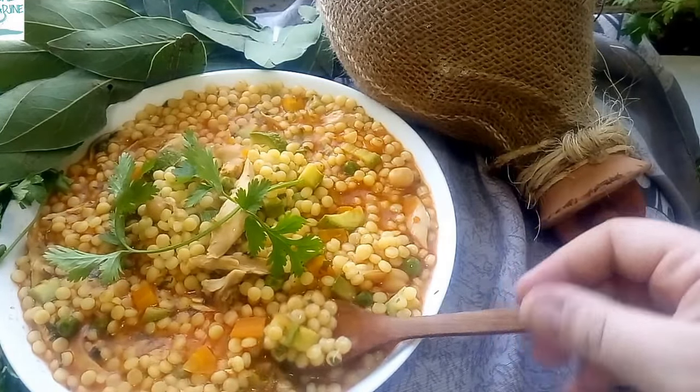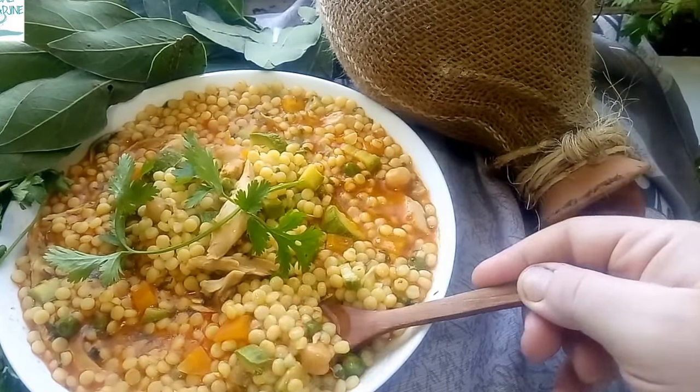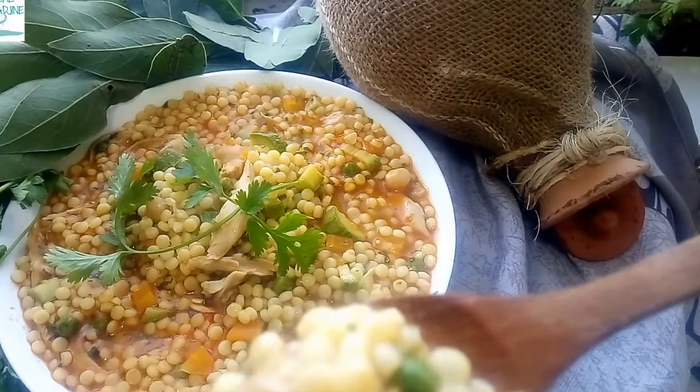Traditionally, Burkukis is partially steamed in a couscoussier then added to the meat sauce to cook further. Personally, I find cooking the Burkukis directly in the sauce along with the meat imparts a much better flavor with less work. Less work in the kitchen is always a good thing.